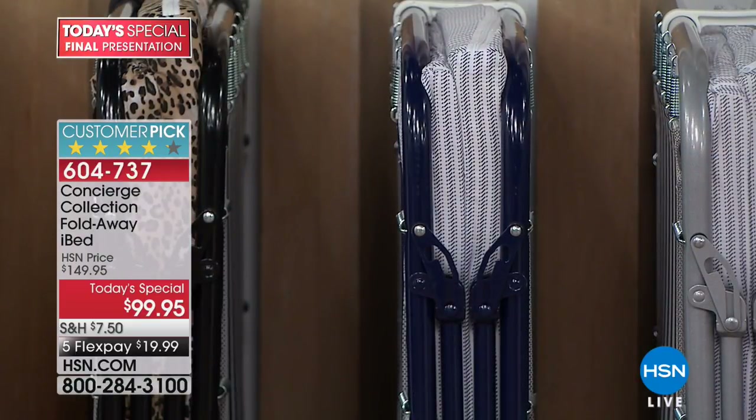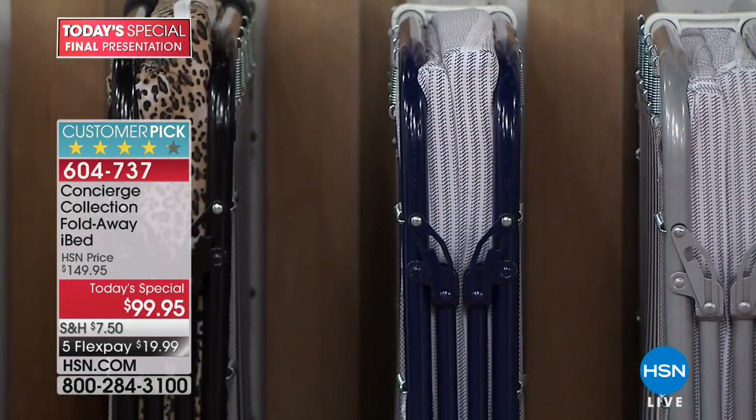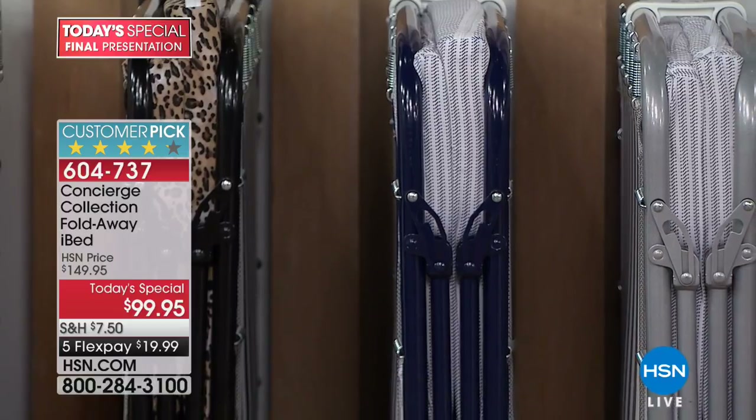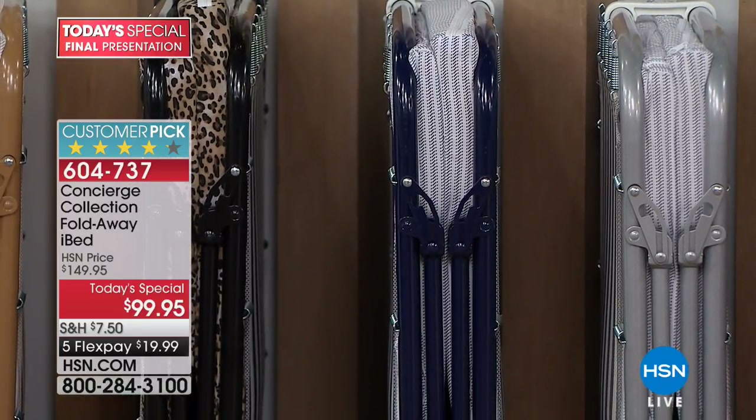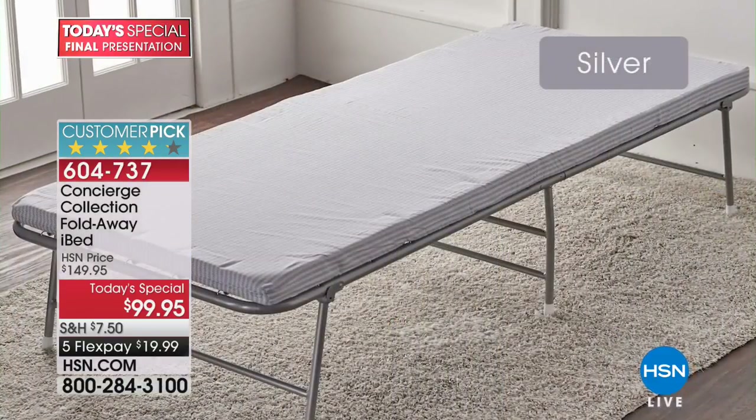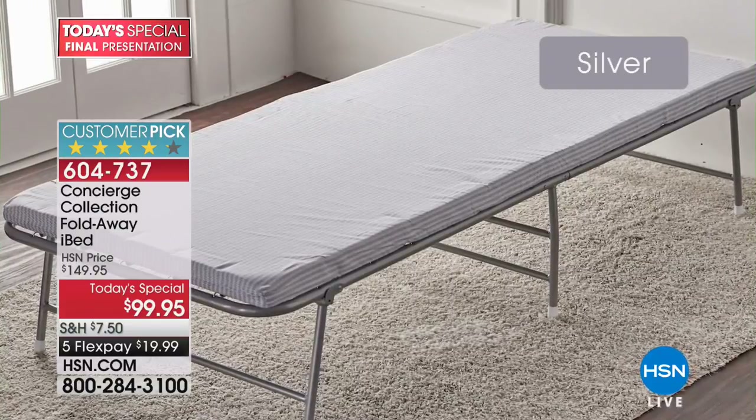The navy is almost gone - there are only about $250 worth left, so this is last chance for navy. At midnight, when we launch the new Gemini Go embossing machine, the price is going to go up to $150 with full price shipping and handling - that's almost $20. And the flex pay ends at midnight too. So you can get this home right now for under $20 on flex pay.